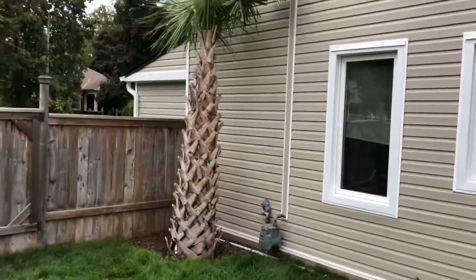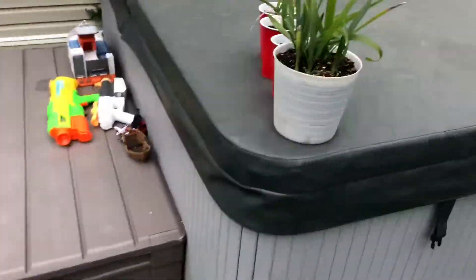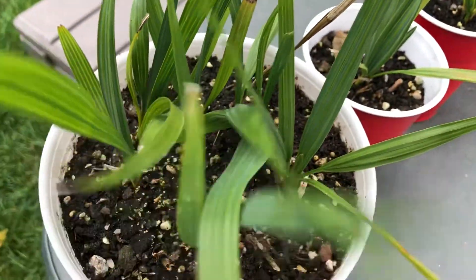So if you want one that's nice already like this with trunk, I recommend you buy it rather than grow from seed. But if you want to have fun and just see, you can wait — I can wait forever for these to get big, so we'll see how they're doing and I'll keep you guys updated.